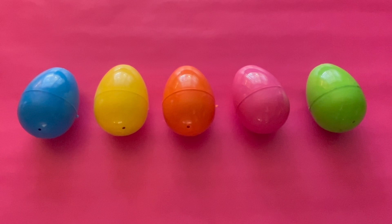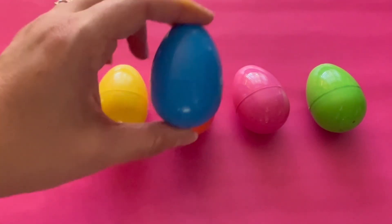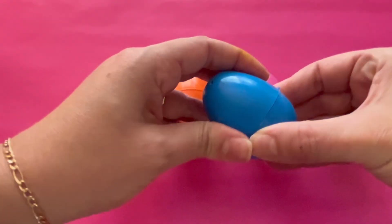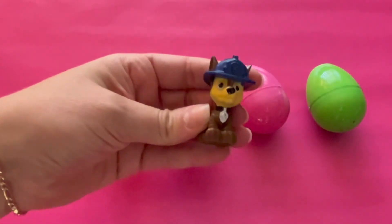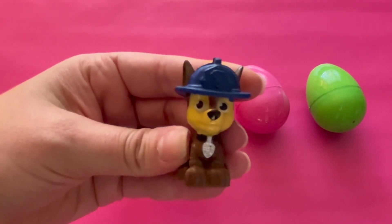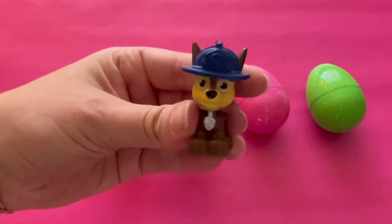I wonder what's inside our eggs. What's inside the blue egg? Let's open it. Wow, it's a puppy and he has a blue hat. We opened the blue egg and found a puppy with a blue hat. What's inside the yellow egg? Let's open it. It's another puppy and he has a yellow hat.